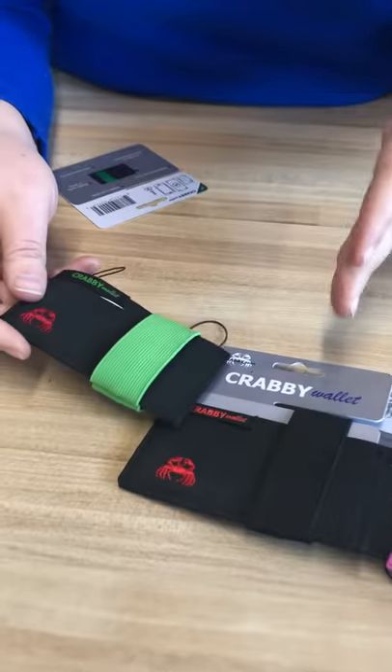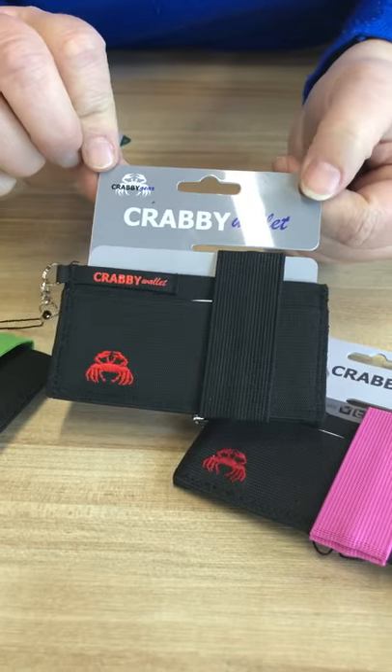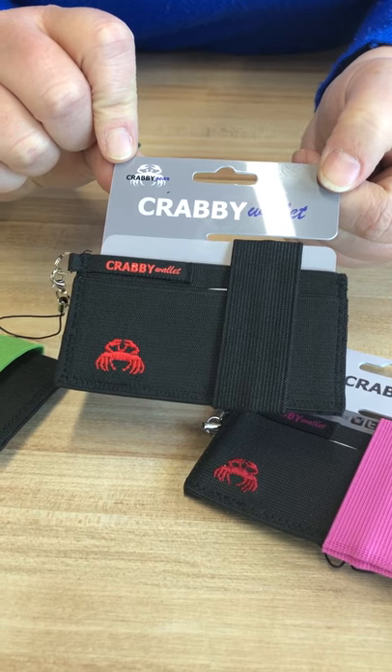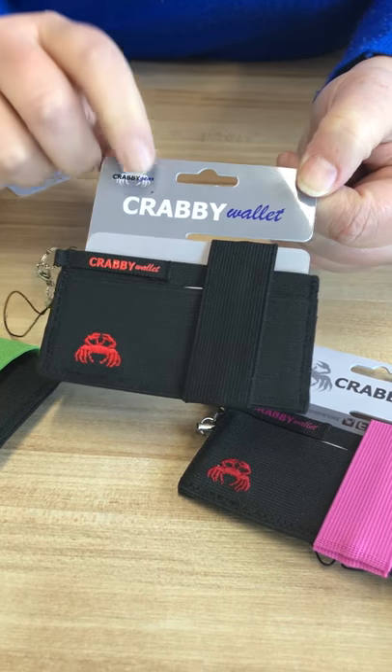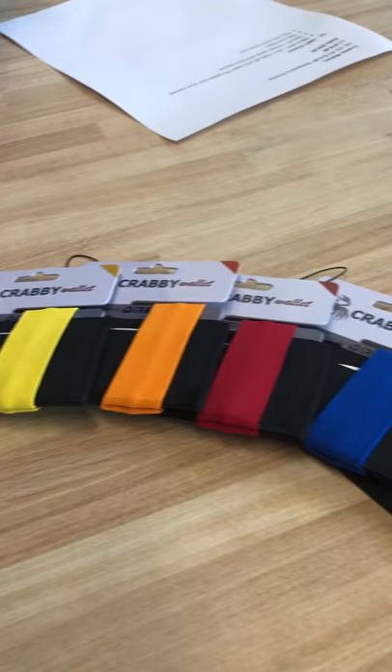This is our V2 line. We've got black with a colored strap. The black on black is probably our number one seller on this line because black is classic — who doesn't like black on black? But we've also got pink, yellow, orange, red, blue, and gray.